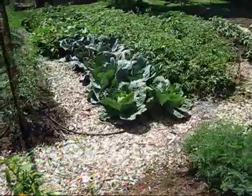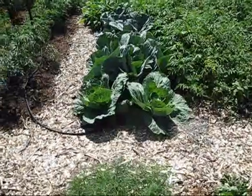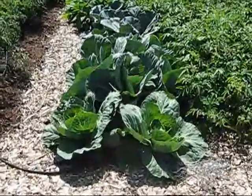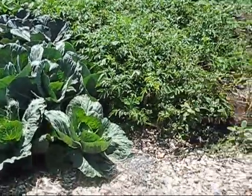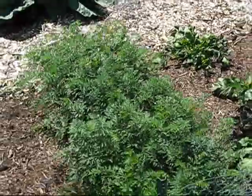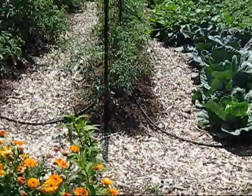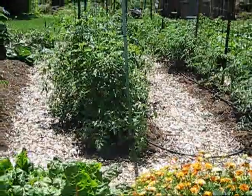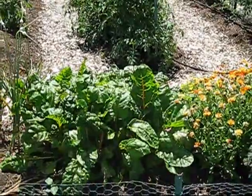Over here we have our cabbage. The cabbage is starting to head — it's actually really healthy this year. Last year we had a few problems with some mites getting in there. We also have some carrots here. And right here are the tomatoes that you saw earlier. Things are progressing well and I will give you some more updates later on.